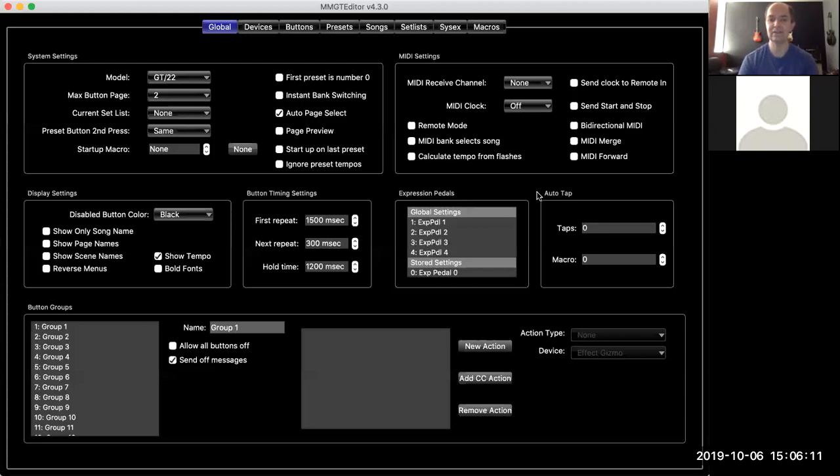The Mission pedal that they make for us has a toe switch, like a wah pedal, so that's an added feature. Most pedals don't come with those, so if you need that kind of functionality, that would definitely be the pedal you're looking for. In the manual and on our website, we have more information about how these pedals are wired if you want to make your own or modify one.